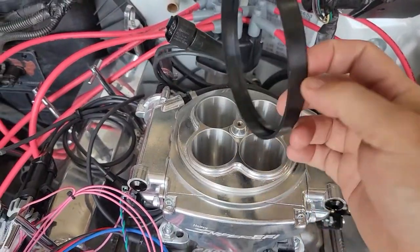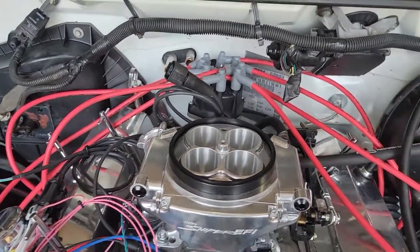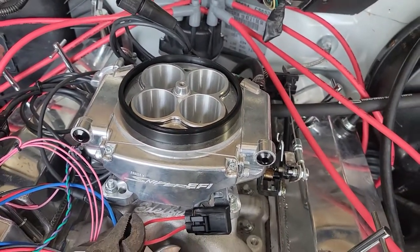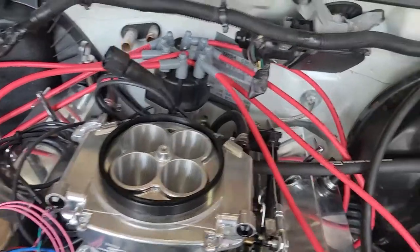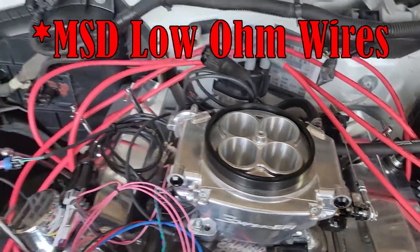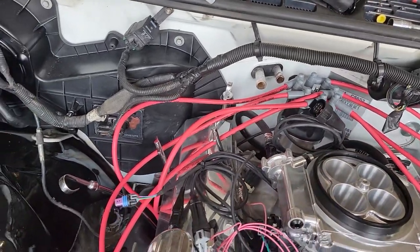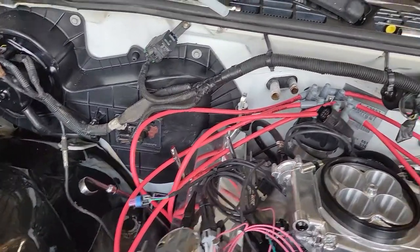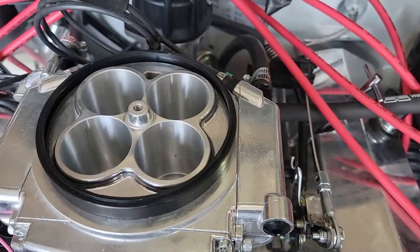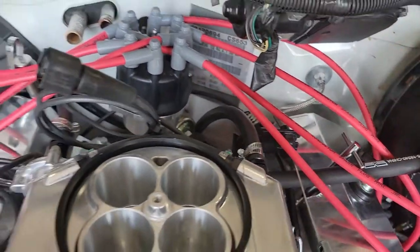Here's the adapter I was talking about that I had to use to space the top filter about a half inch higher because of my bracket. I found a set of plugs that works low ohms, made by MSD. They weren't as much as I thought — about $115. I got my brake booster finally hooked up going to the back of the fuel injection. I do still have to hook my PCV valve up yet.